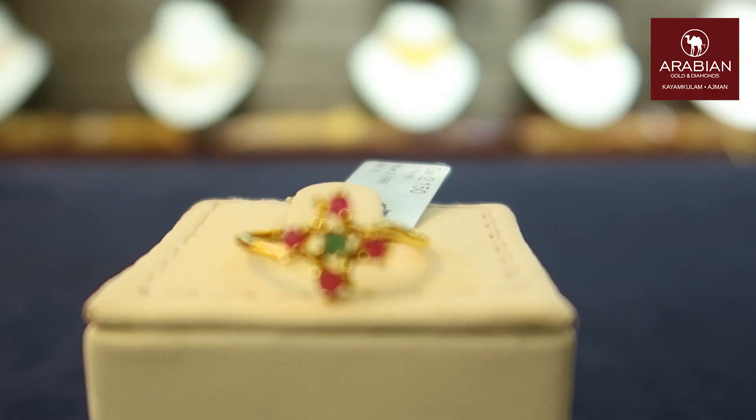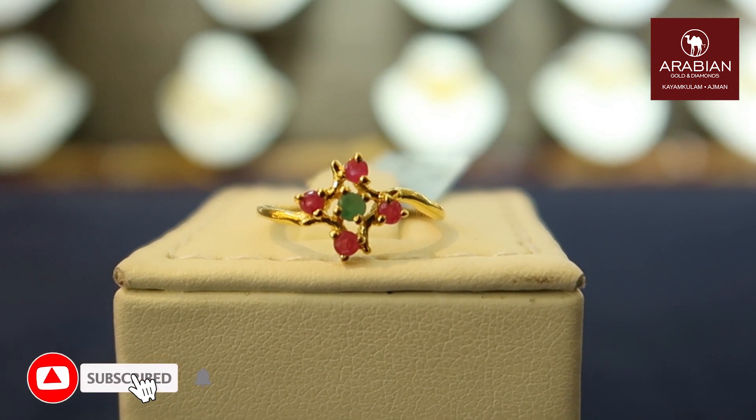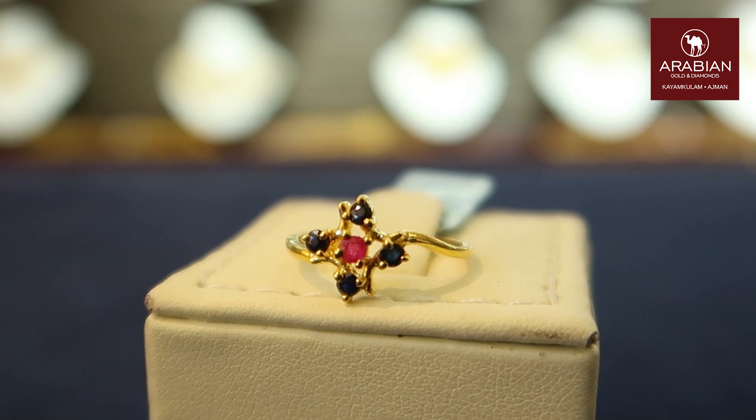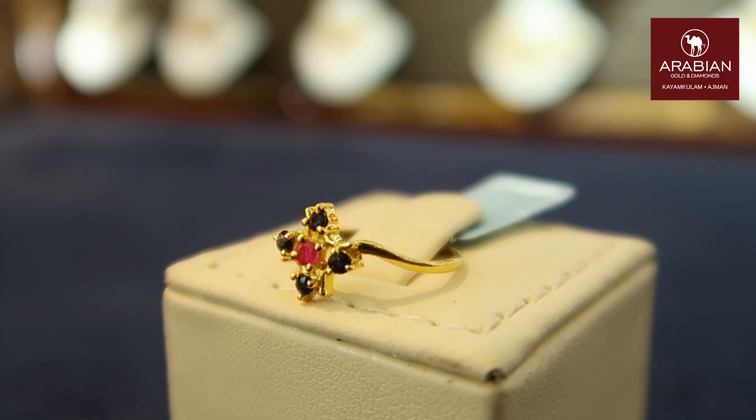We have a new model that comes with emerald and ruby. In the same model, we have blue sapphire and ruby. We have a new ring that comes with ruby and blue sapphire, and another new model that comes with blue sapphire.